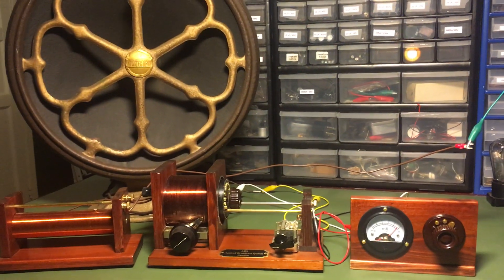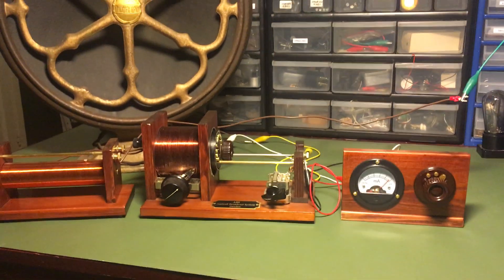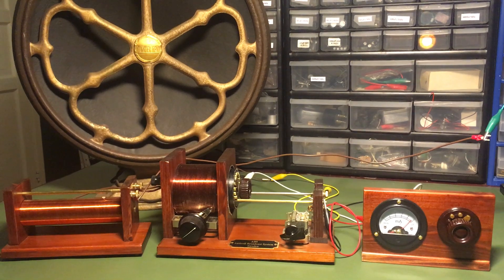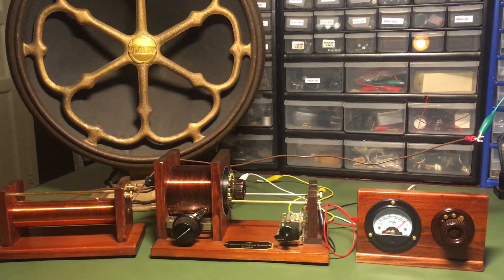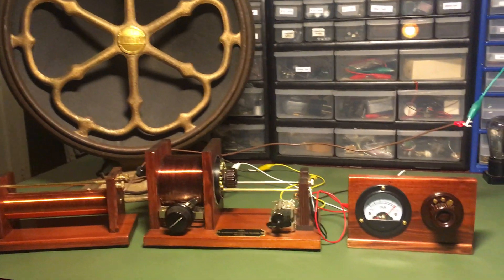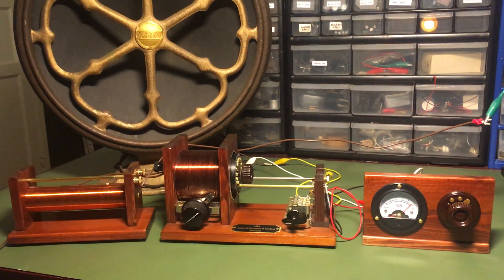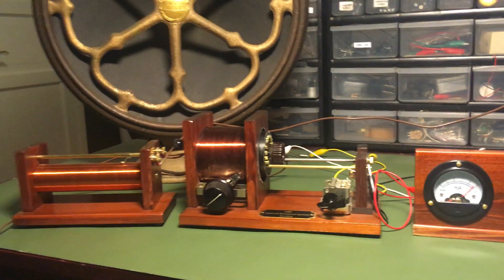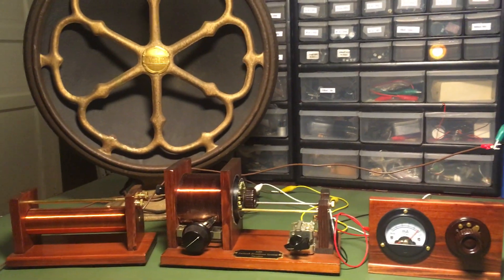So for a few dollars worth of components — although all the wood, by the way, was made from a repurposed old TV stand that I didn't want anymore. I dyed it up and used some French polish on it. So try it out, have some fun!